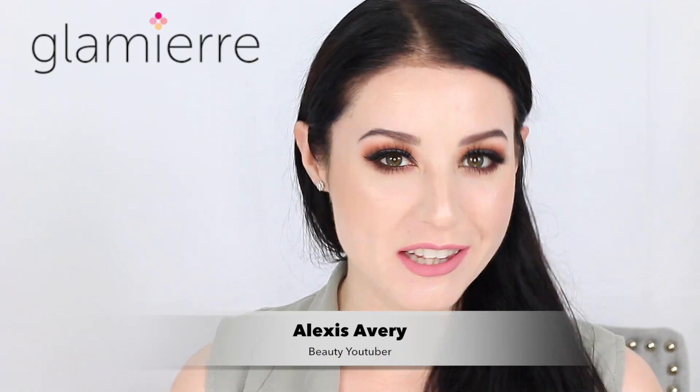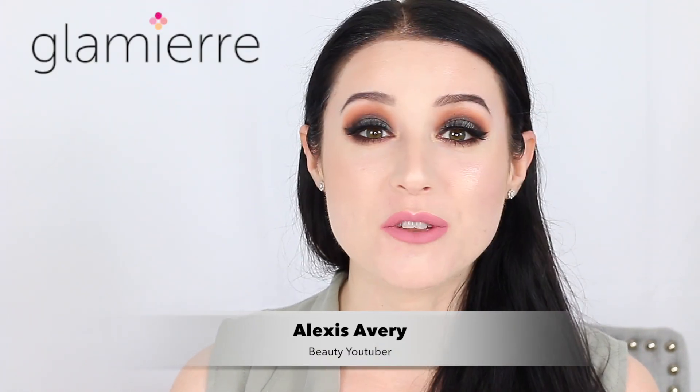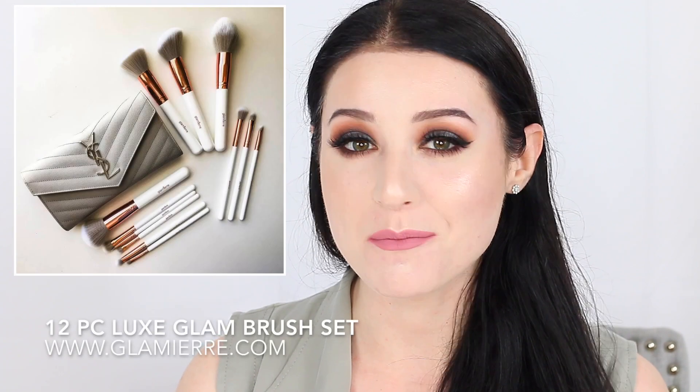Hi loves, it's Alexis Avery here with Glammiere and today I'm going to show you the 12-piece luxe glam brush set.